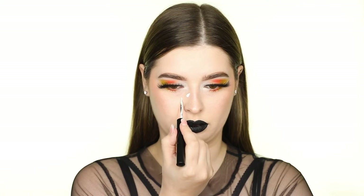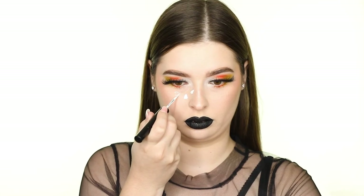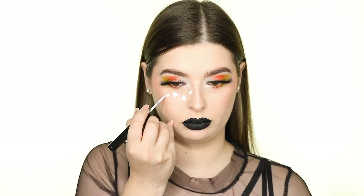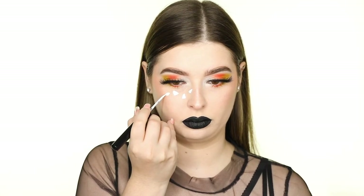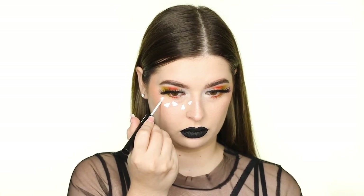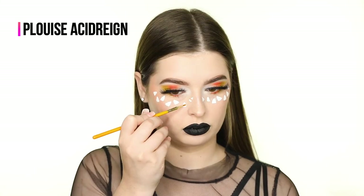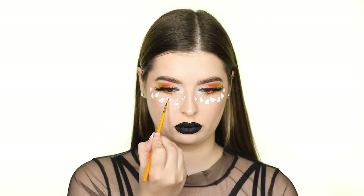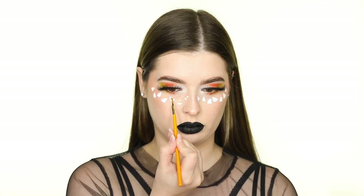You can also use water-activated paints for this, but I wanted to show that you can achieve this look using only makeup products you most likely already have at home. I'm using the Super Precise Brush by P.Louise from the Acid Rain Collection and swiping an orange line across the middle of each white triangle — this is the same orange eyeshadow we used earlier.